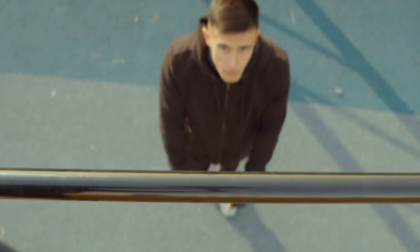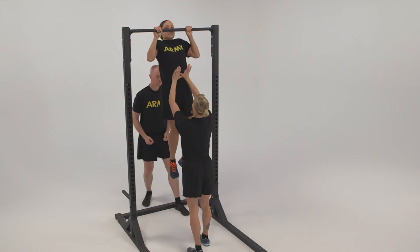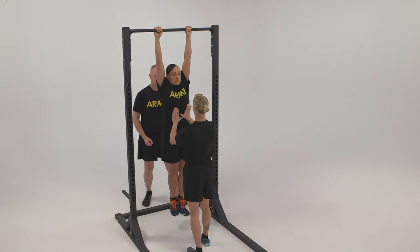Number 9: Flexed Arm Hang. Find a pull-up bar and jump up to grab it with an overhand grip. Pull yourself up until your chin is slightly above the bar and hold this position for as long as you can. This exercise targets both your forearms and your upper body strength.